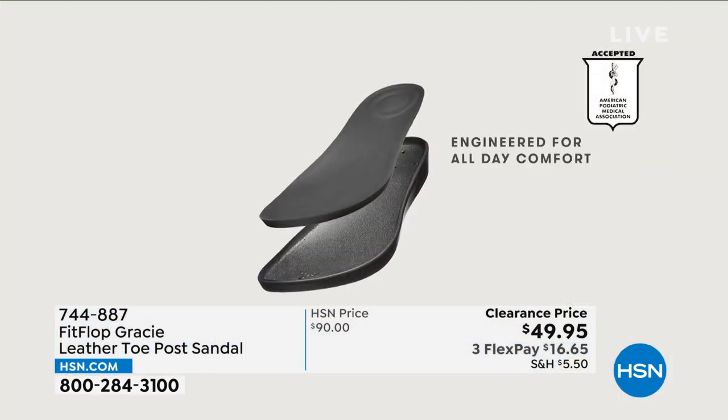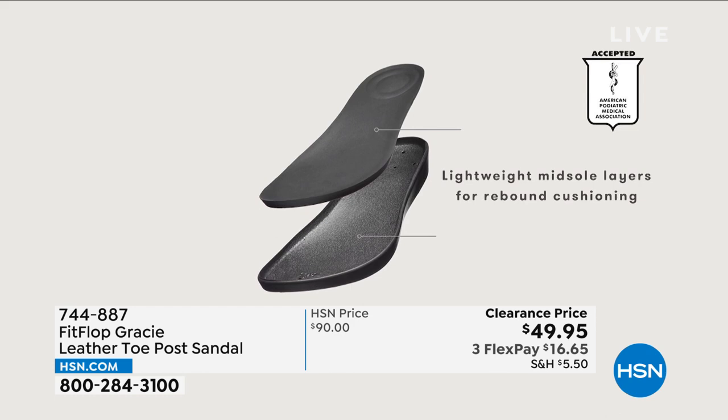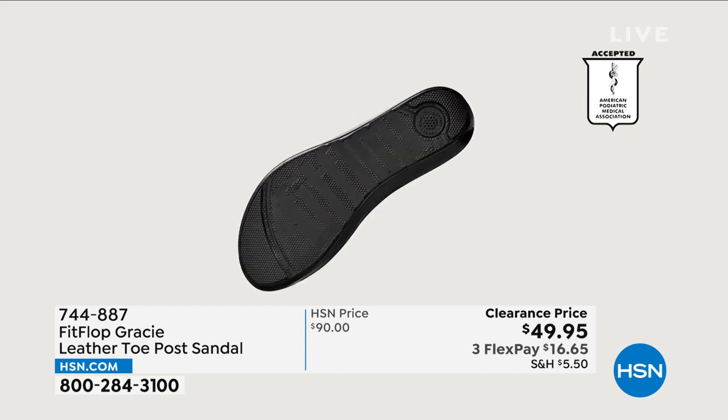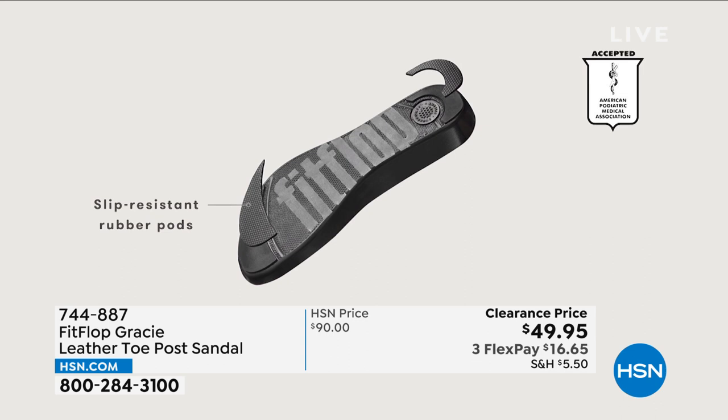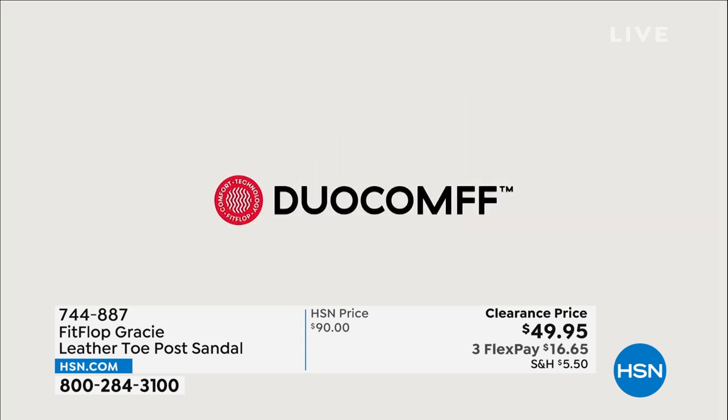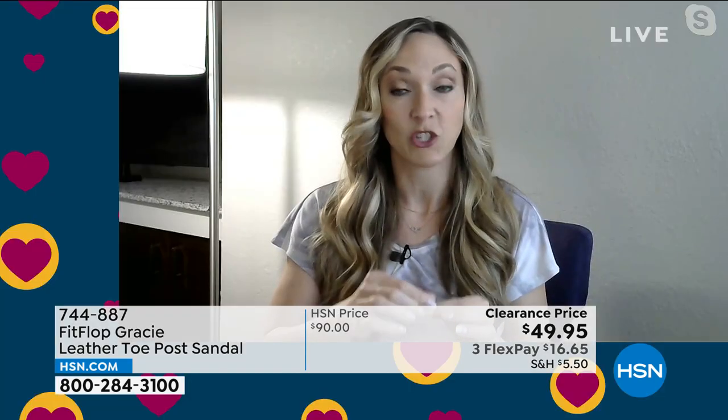FitFlop has something for everyone. You want the bling, get the bling. You want the sneaks, get the sneaks. If you want a very modern, very classic, all-leather-looking sandal, this is your pair. That dynamicush has cushioning on the front and the back — on the toe box and the heel — and that toe post is padded, so you're going to have that padding.